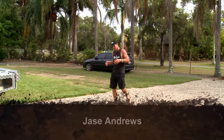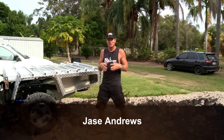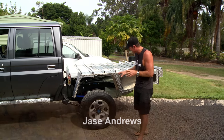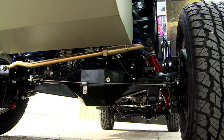I've just rocked up here to Concept Canopies, and we're at the next stage of the build of the 79. Before we get into the canopy part of it, we're going to have a look at the J-Max suspension, because that is now 100% complete.